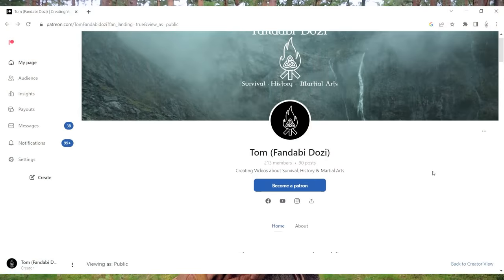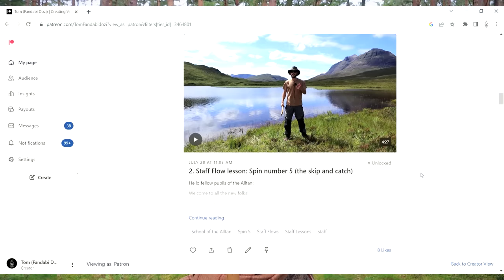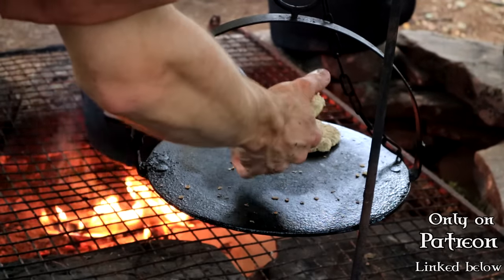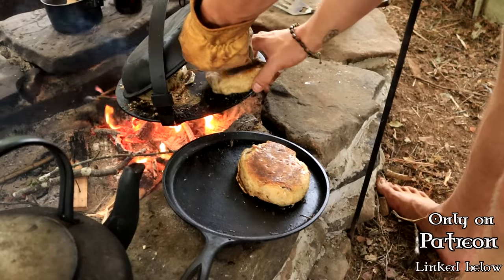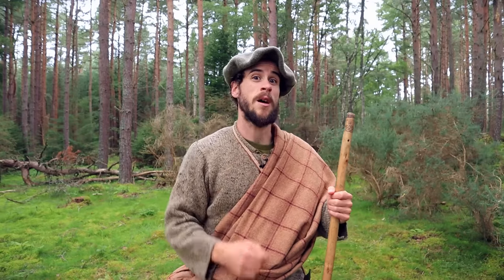Before I get into it, I want to say a huge thanks to all the people who support me on my Patreon page. On the School of the Altan tier, I've started releasing extra online videos that could evolve into online courses, including the follow-on video to this one where I show you how to make the Fandabi Bannock on a campfire with forest ingredients using historical utensils. This video isn't sponsored by anyone, and becoming a patron is the best way to help the channel become less reliant on sponsors.